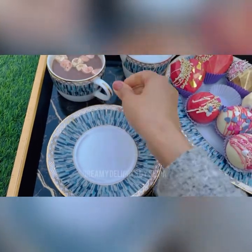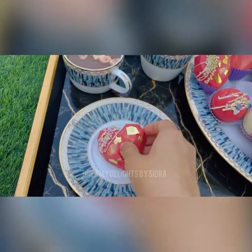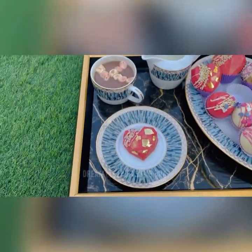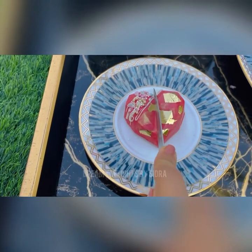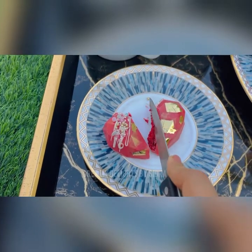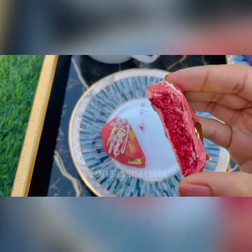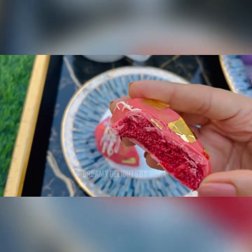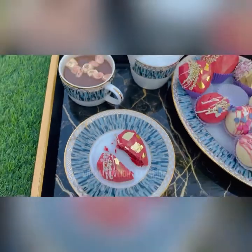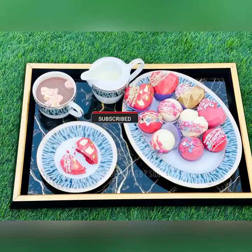Here I'll also show you how the breakable hearts look like. So I break it in half and it's filled with cake — what a nice surprise! Hope you enjoyed watching. Please don't forget to like and subscribe. See you next time, bye!